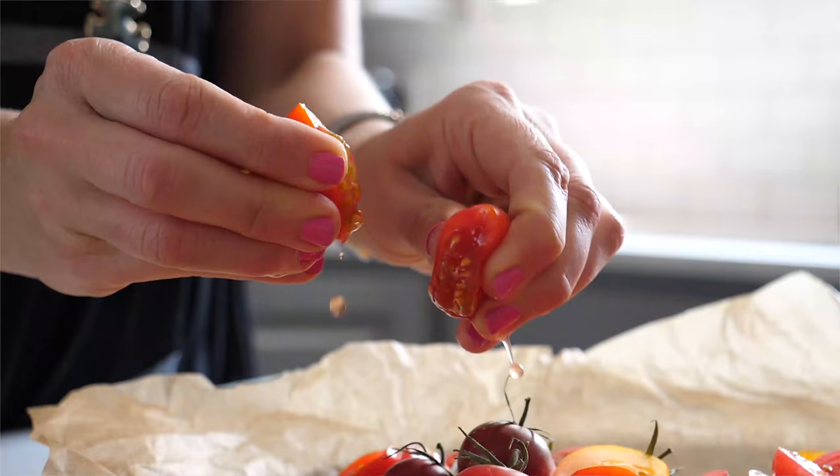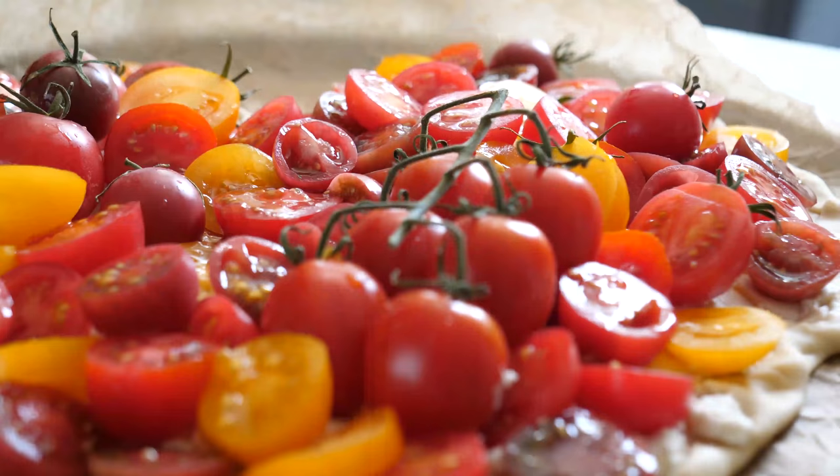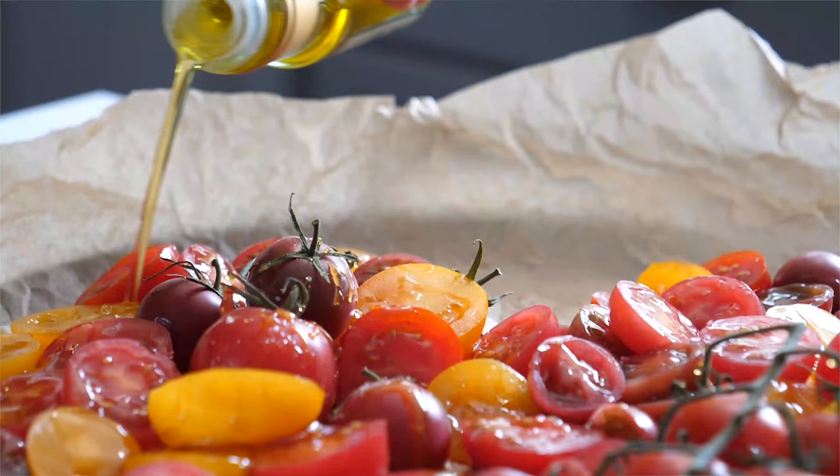Quick styling trick — I'm going to squeeze a couple of these tomatoes so the seeds burst out and add just a little bit of extra movement and shape to the top of the crust. A little extra honey and salt, and then I'm going to drizzle some beautiful rosemary-flavored oil right on top to give a little extra flavor to the final dish.